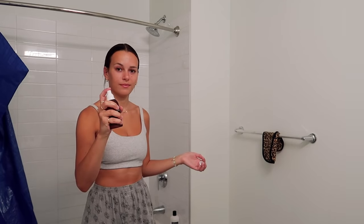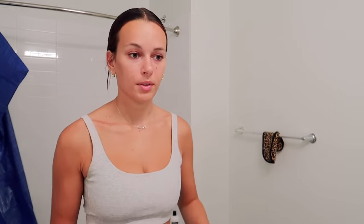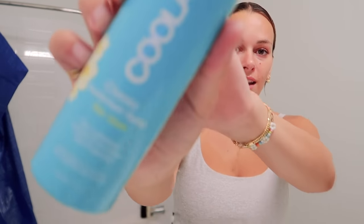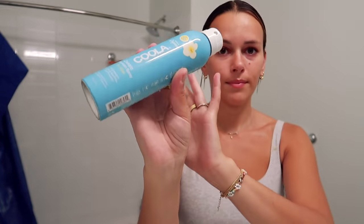Two other products I tend to use a lot: if I'm in more of a hurry, I'll use the Kula Tan Sunless Tan Dry Oil Mist — it's just a mist so you can spritz it all over your body, which works really nicely. Because I have time today I used the lotions. And because I'm not perfect and sometimes do go out in the sun, I have the Kula Classic Sunscreen Spray in piña colada, which smells amazing and is SPF 30.